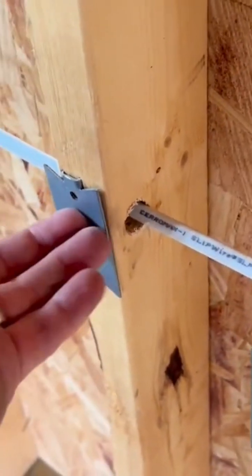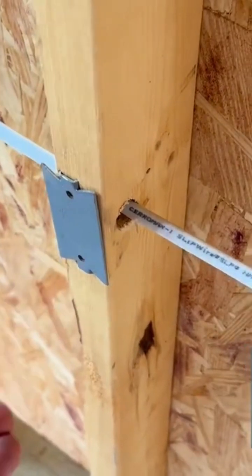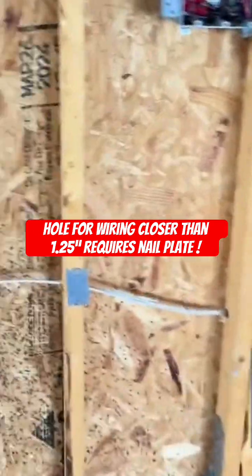If the wire is too close to the edge of the stud, you put a metal nail plate on, and then when you're installing drywall, you can't run a screw through it. So when you do a frame inspection, it's a very important phase to be looked at as many times as possible.